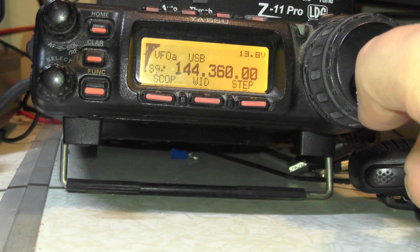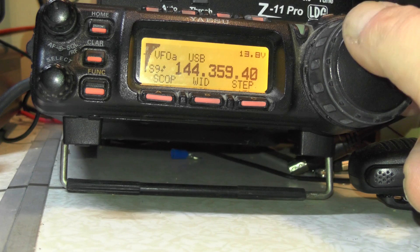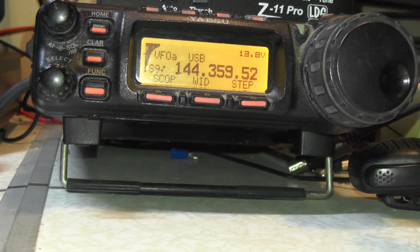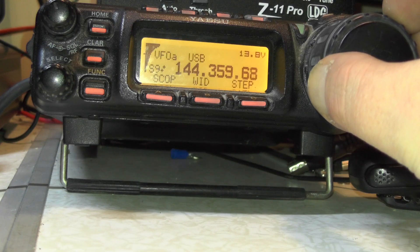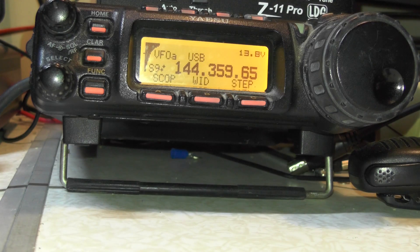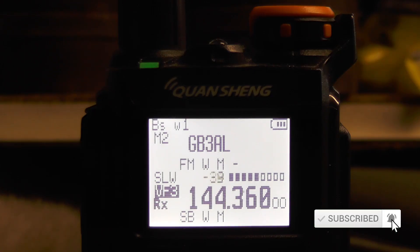Let's see if I can tune it in a bit better. Audio check, 1, 2, 3, 4. Audio check, 1, 2, 3, 4.